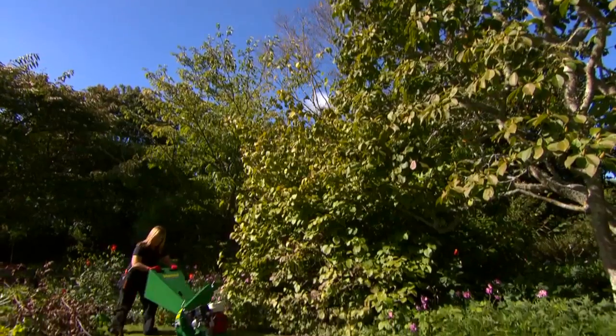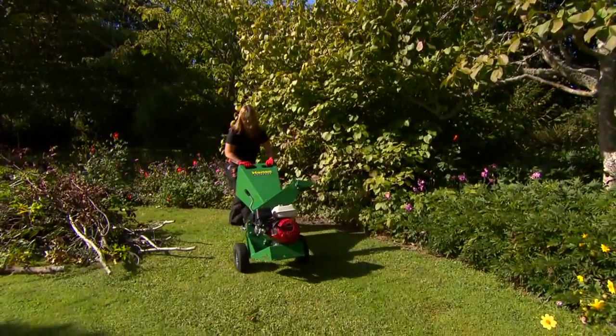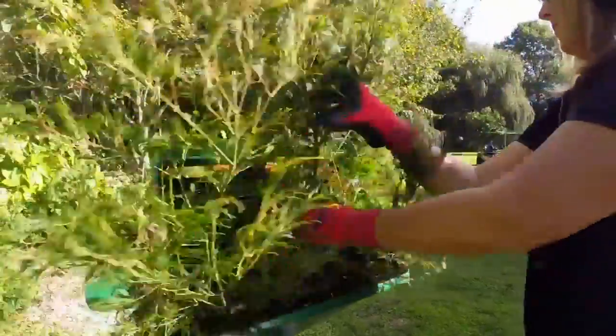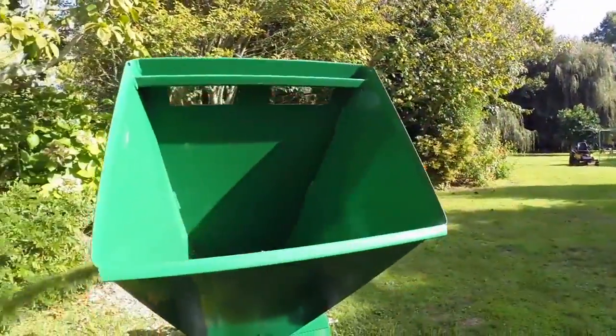If you own a property with a lot of gardens to take care of, then the Hanser C7 is the best option as there's no pre-cutting necessary. Branches just flow into the machine by themselves.